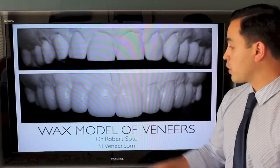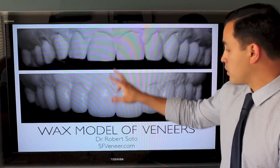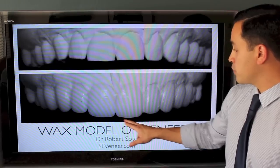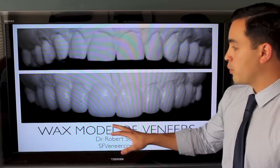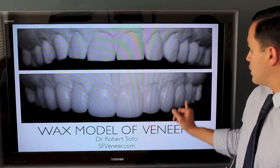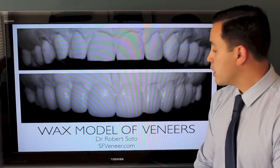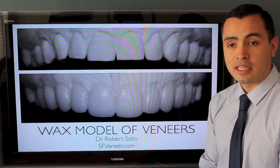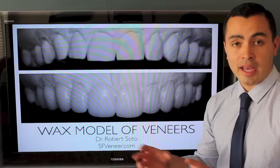We give that information to the laboratory and they give us this model back. We can see that the teeth are obviously longer and have different shapes to them. We ended up going with eight teeth here, starting back at the premolar — we wanted these teeth to be perfectly parallel with one another. The patient can look at this, I can look at this, and we're going to use this as a blueprint for our temporary and final veneers.